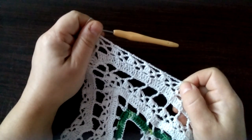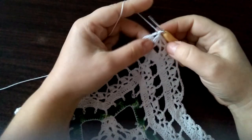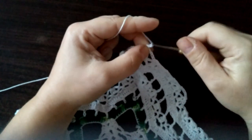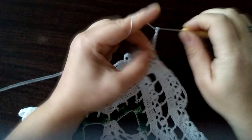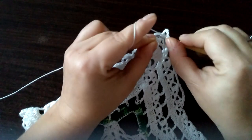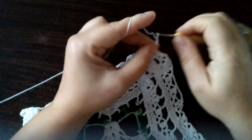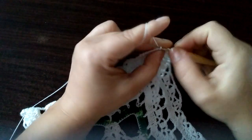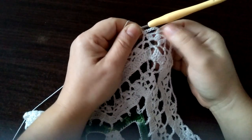I mamy teraz takie łańcuszki. Tutaj u góry też robimy to samo, czyli sześć oczek: raz, dwa, trzy, cztery, pięć, sześć. W następną tutaj tą grupę słupków się wbijamy i robimy półsłupek. I znowu jeden, dwa, trzy, cztery, pięć, sześć. I wbijamy się znowu w szczyt tych słupków łączonych górą i robimy sześć słupków i półsłupek.